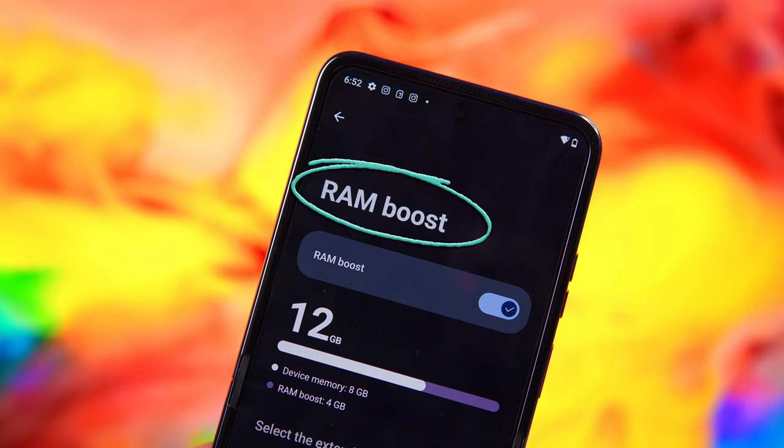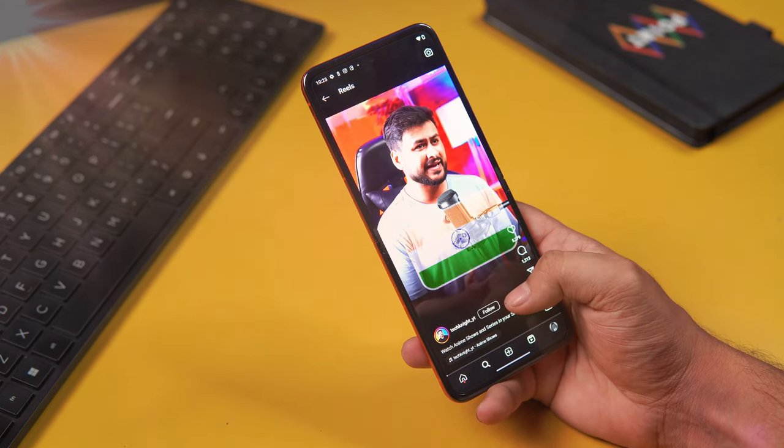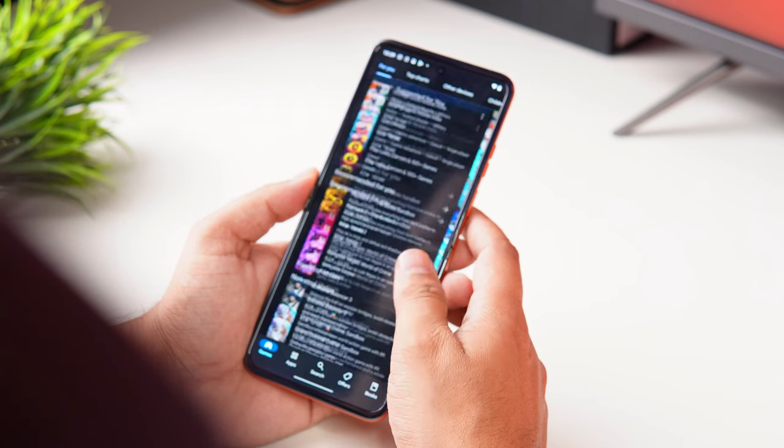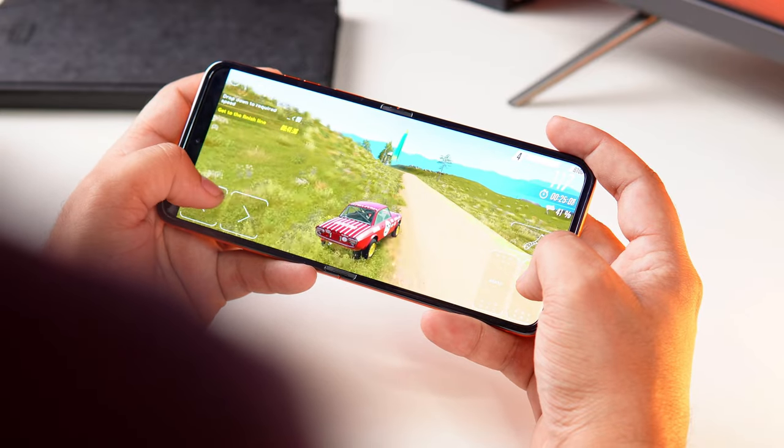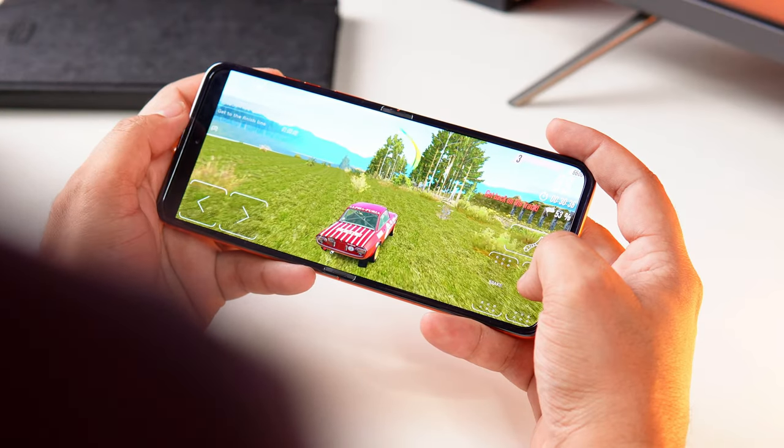There's also a RAM boost option, which you can use to go up to 8GB of RAM. In simple words, this phone is not targeting gamers. For day-to-day tasks, applications, social media, camera, and photography, this phone performs well. But if you're a heavy gamer — BGMI, Genshin Impact, Call of Duty — this phone can't support those needs. Normal day-to-day tasks it handles very smoothly.